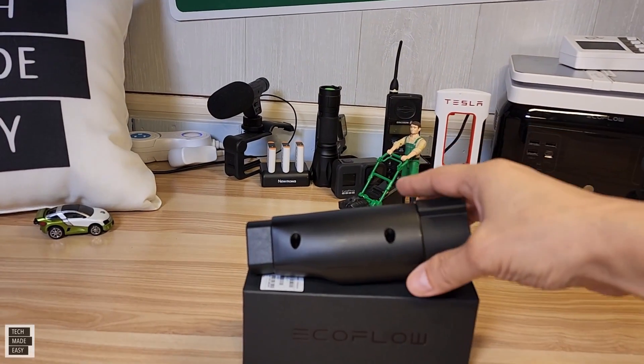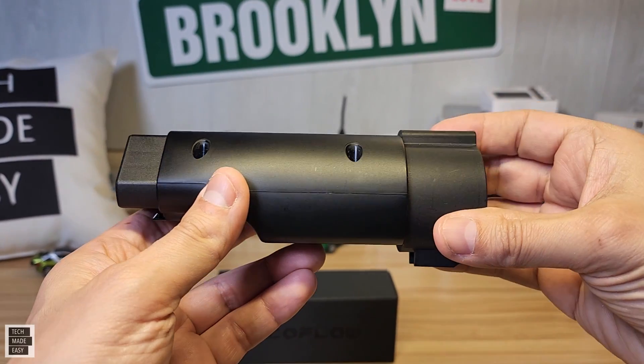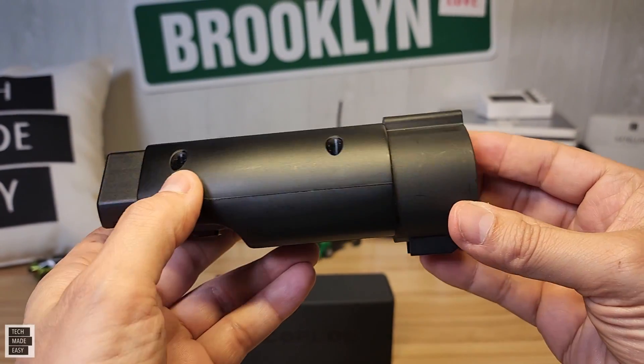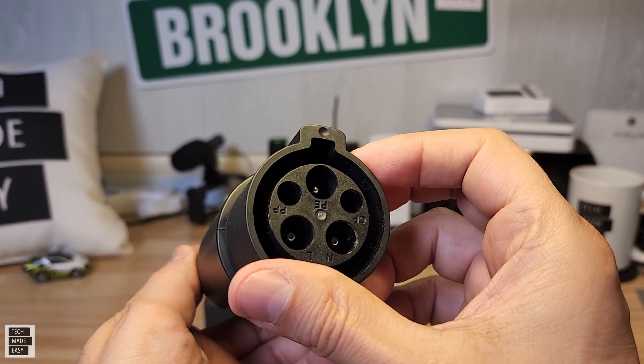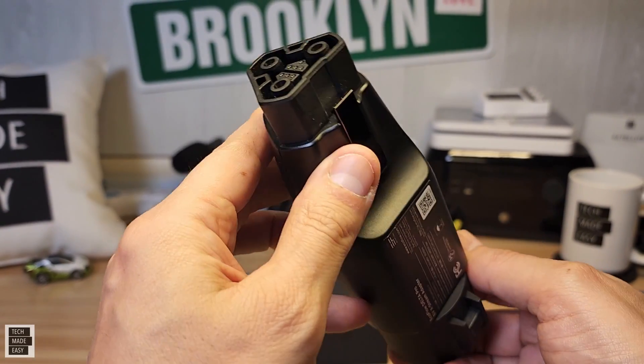This is an EV charging adapter for the EcoFlow Delta Pro. Now, will this work with other power stations down the road? Possibly, but today it only works with the EcoFlow Delta Pro.